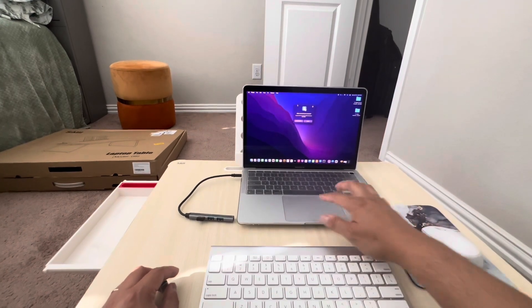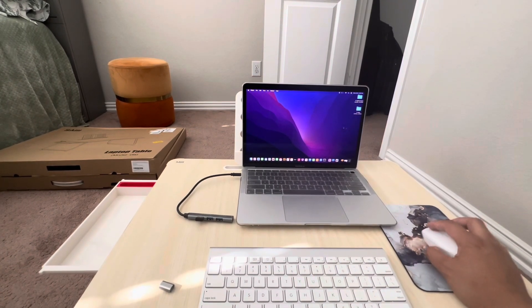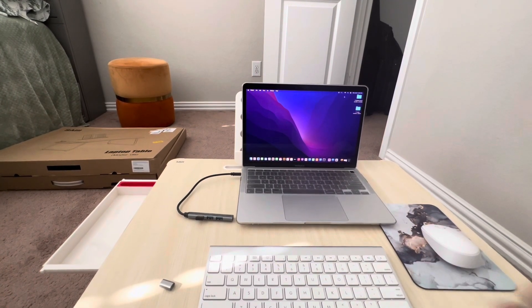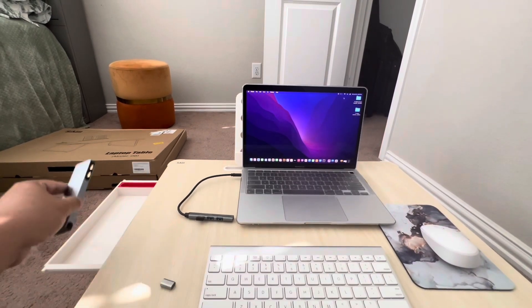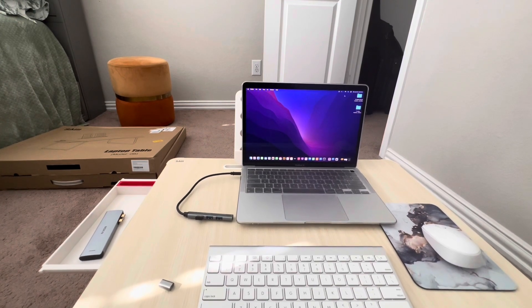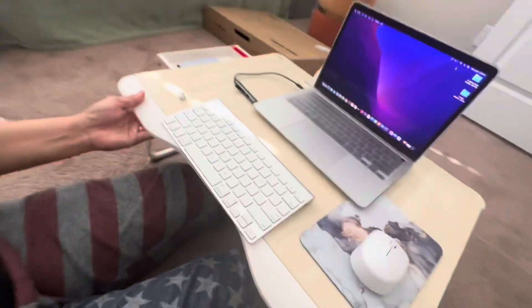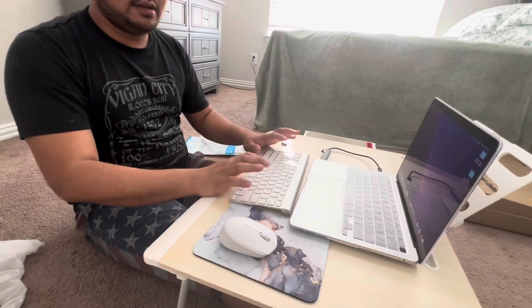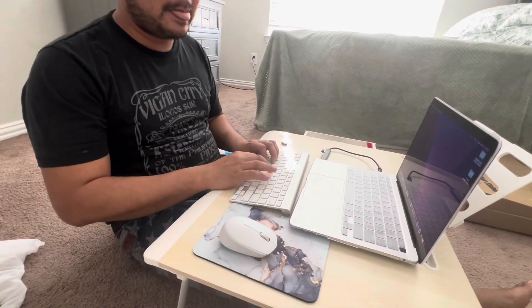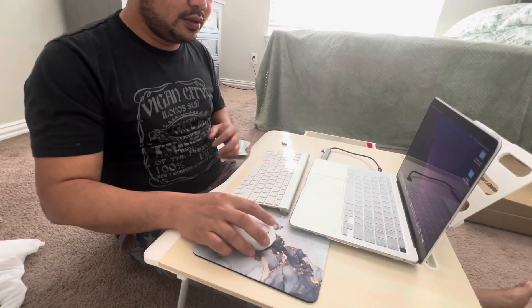Now it's working - the mouse is working. Next I'm going to show you in the bed, as an example for when you want to sleep and use it. See my feet here - look, it's good. You can also connect via Bluetooth - it's very accommodating.